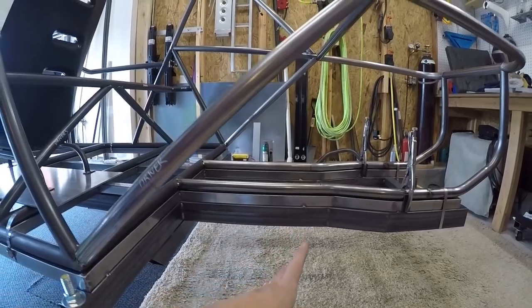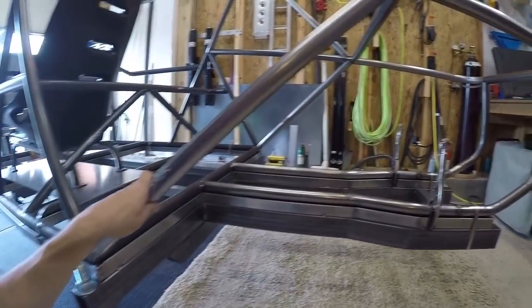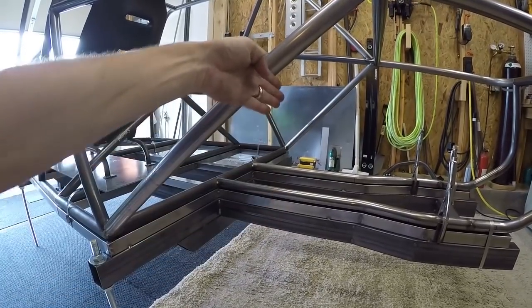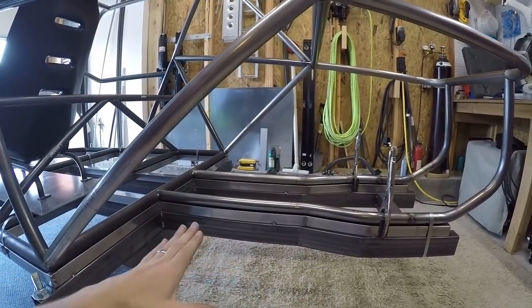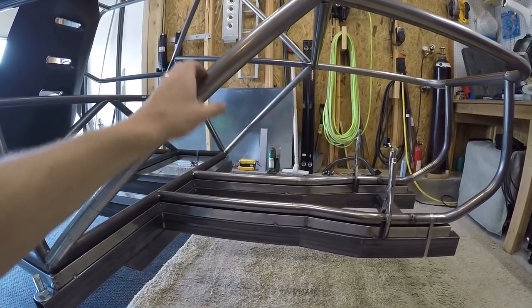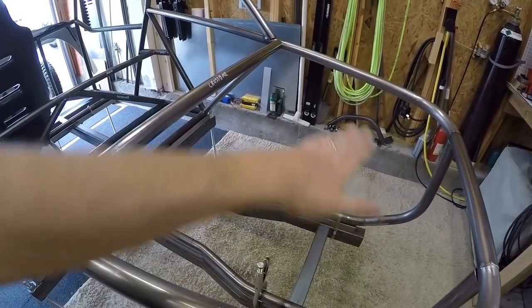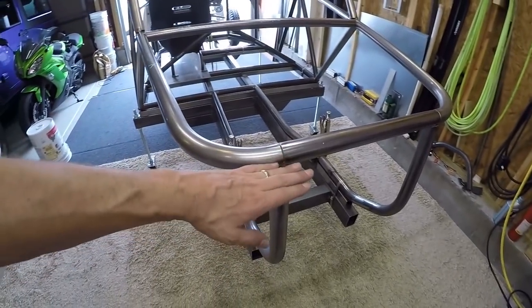I do have this bar here that kind of triangulates the rear engine hoop with the corner of the chassis. This bar might be in trouble of interfering with the rear A-arm suspension. I have the lower control arm — I'm not worried about that — but I've got the upper link, and just from looking at this and taking a couple quick measurements off my bug chassis, that upper link might come into contact with this bar. It's one of those things I'll just put the suspension on and see how it looks, but I have a feeling it's going to be a problem.